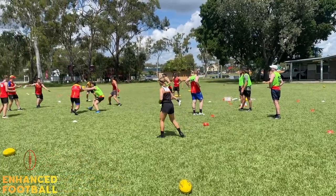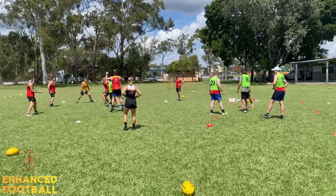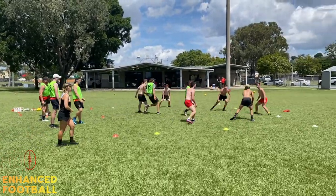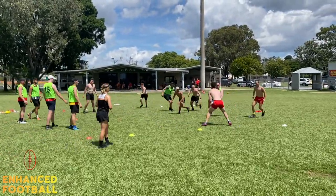Alright, here we have Coach Bell taking the senior men's team. This is a great handball drill. You can see we've got three teams of six, and we're doing some keepings off handball in a really tight space.